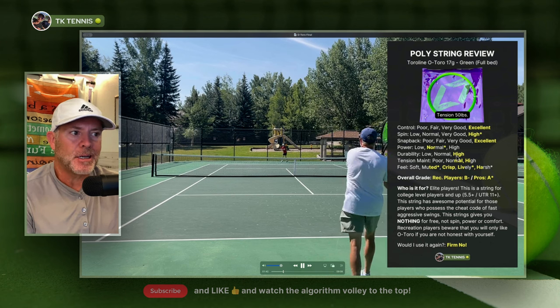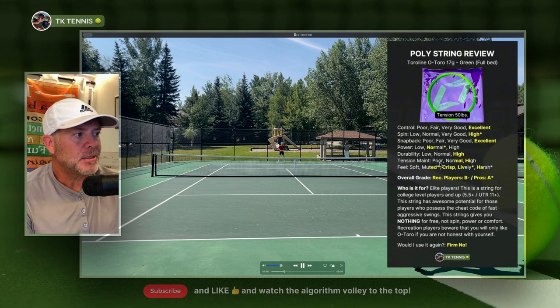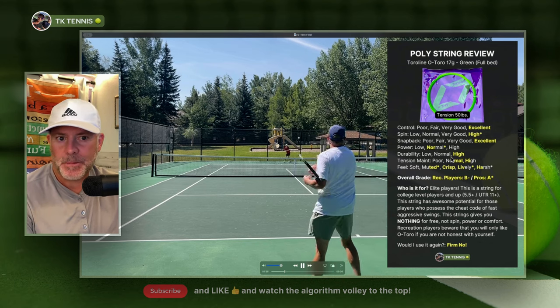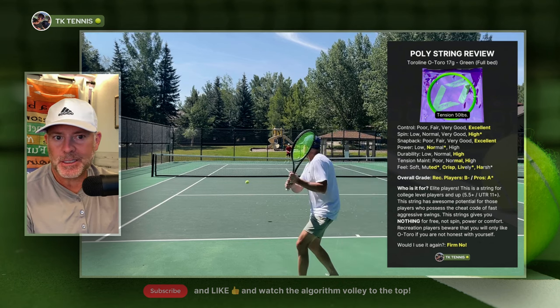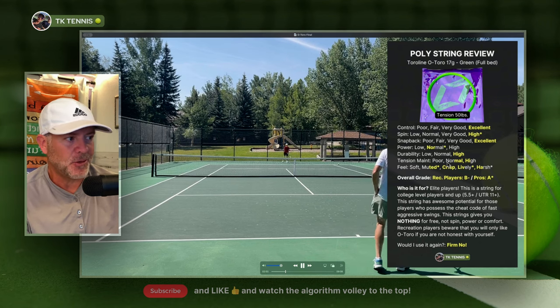Durability is a high — it got me about seven hours before it broke. Moving on to tension maintenance, it gets a very good rating, sort of between the normal and high category. It felt firm all the way through about the six-and-a-half-hour mark and broke around seven hours, so tension maintenance was very good.